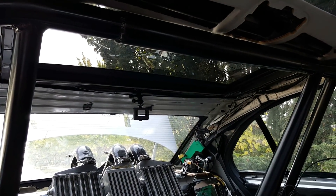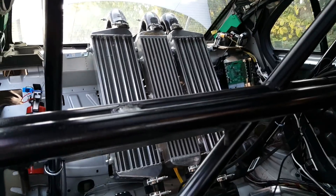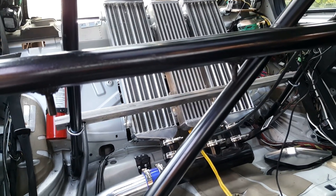There's going to be a duct on the roof — a roof scoop — that I'll mount later to draw air through the intercoolers. There's a lot of ducting work to do right now.